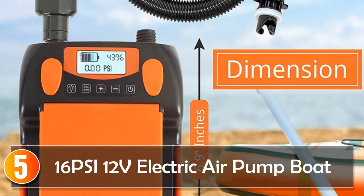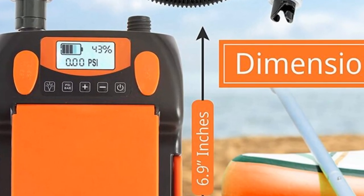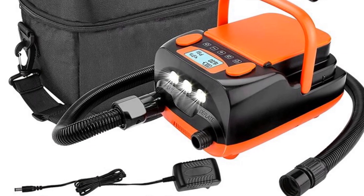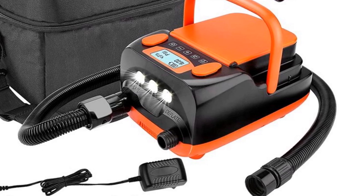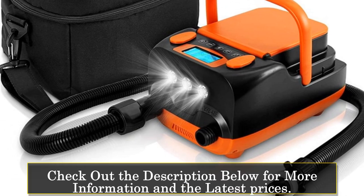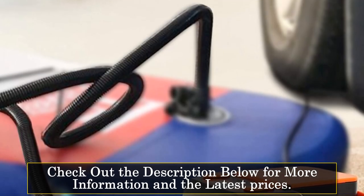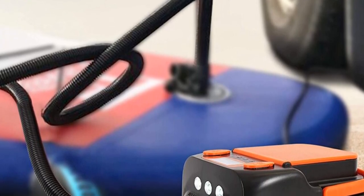Starting at number 5, the 16-Sci 12V Electric Air Pump Boat. The 16-Sci 12V Electric Air Pump Boat is a versatile and powerful pump designed for inflating inflatable boats. With its digital control and convenient operation, it provides ease of use and reliable performance for individuals seeking a hassle-free solution for their water adventures, featuring a 12V voltage and U-plug. This electric air pump offers compatibility with most power sources. The 16-Sci pressure capability ensures efficient and thorough inflation, providing the necessary firmness for inflatable boats.